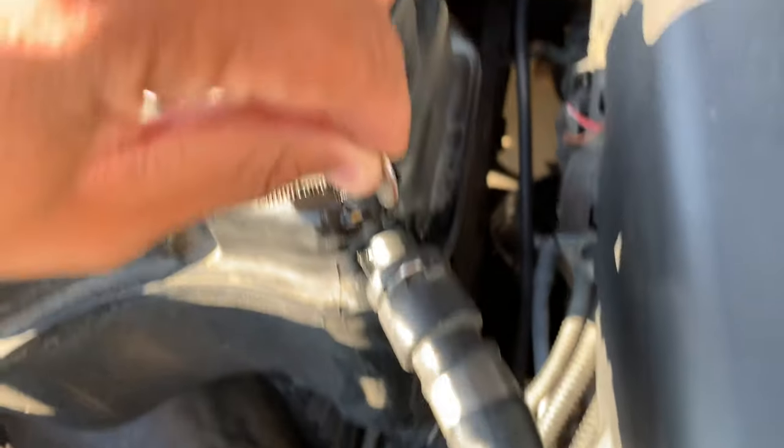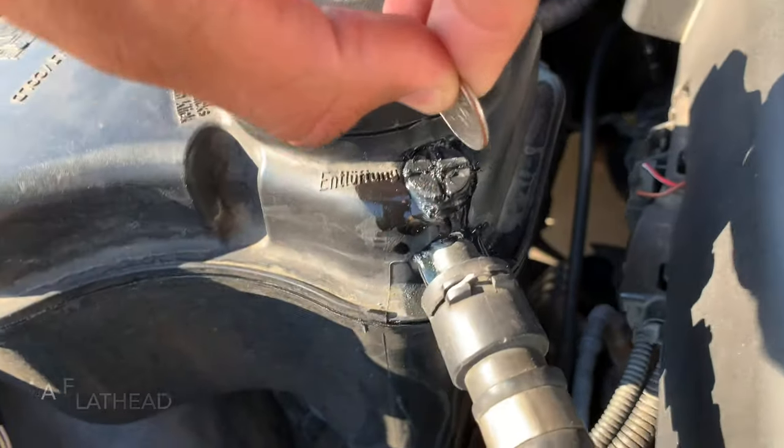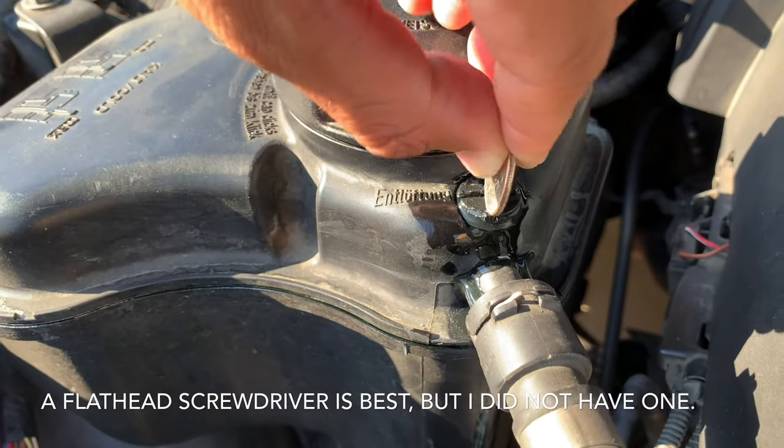So what I'm going to do to remove this is fit something like a quarter in there and simply just like that go ahead and remove it.